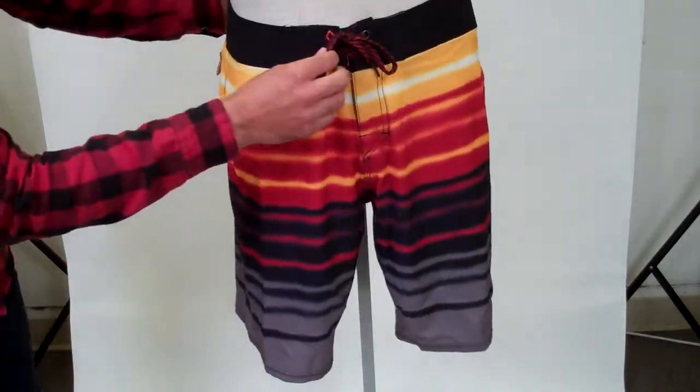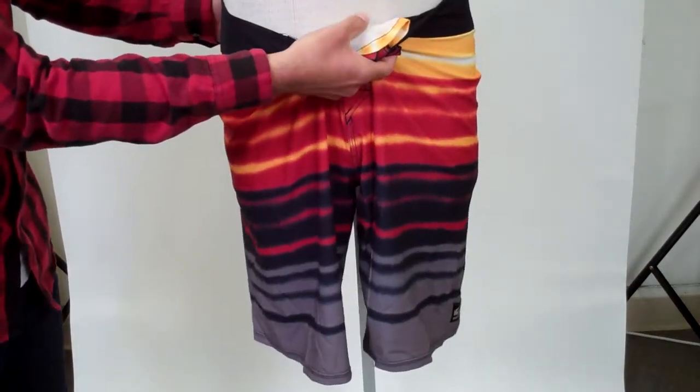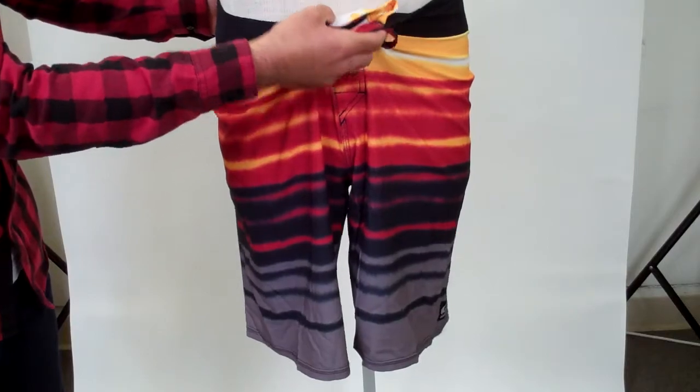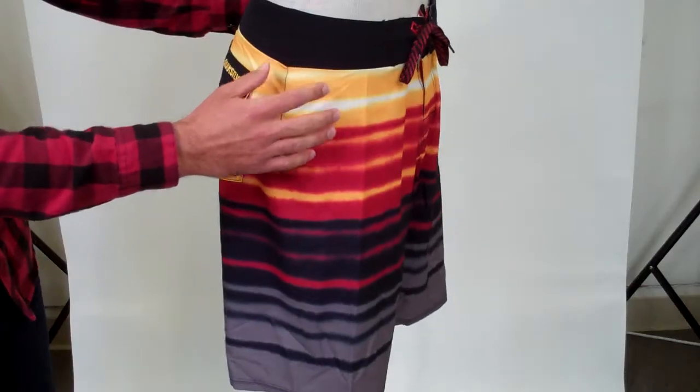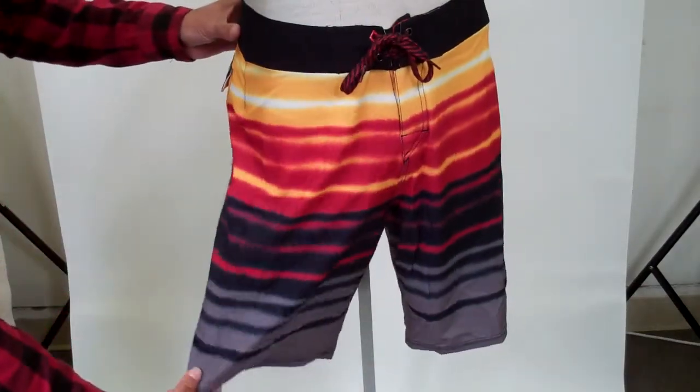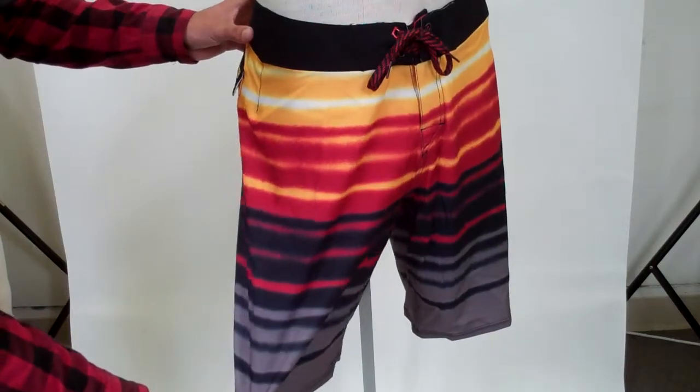It's got a two color draw cord, and a Diamond Dobby fly — that's Diamond Dobby material on the fly to prevent chafing and rashes. Then it's got a stretch stitch at the hems to also prevent rashes and give you a little more flexibility.